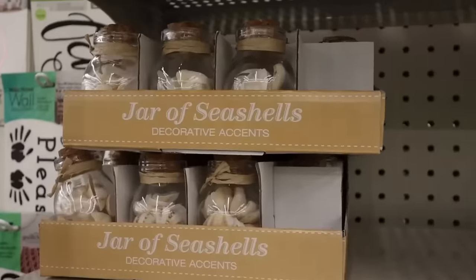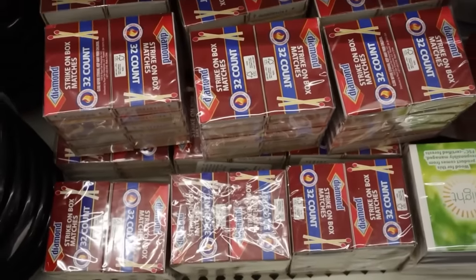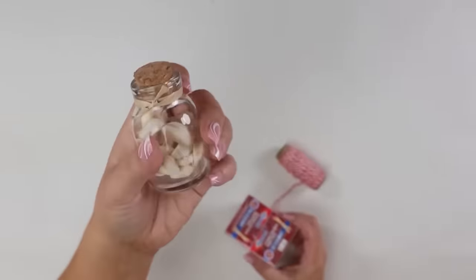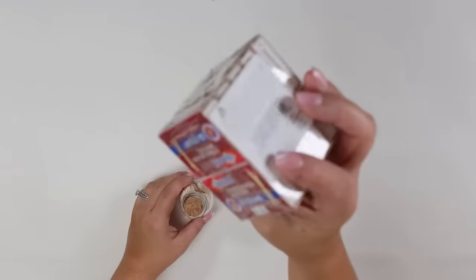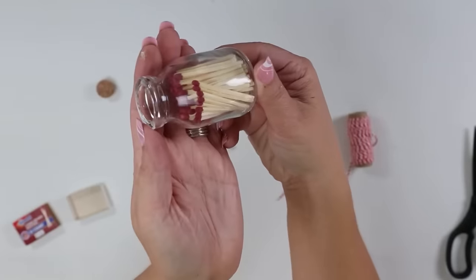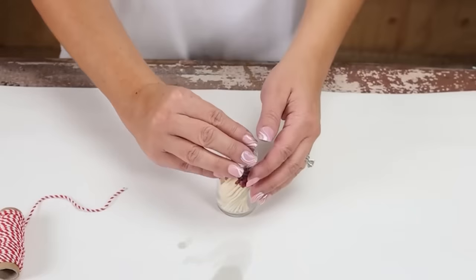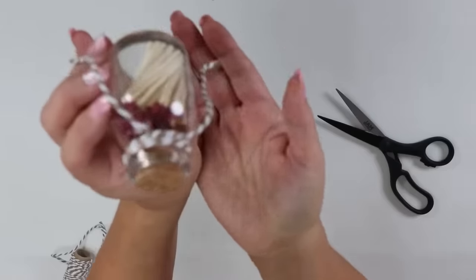I've noticed in a lot of high-end stores people are putting out matchsticks, and I did a DIY with them at the beginning of last year. I wanted to show a holiday version. I bought a glass container with a lid from Dollar Tree, along with a container of their matches. I emptied the glass container, put one box of matches inside — they fit perfectly — put the cork lid back on, added a little twine, and you can set these out next to any candles in your decor.